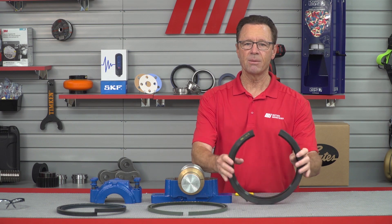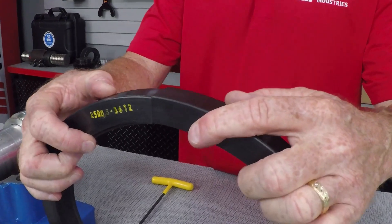Follow along. Number one, apply application lubricant to both the seal lip and the shaft, and wrap the seal around the shaft. Two, orient the seal so the split end is at the highest point — you don't want it at three or nine, straight up at the twelve o'clock position. Starting with the split ends, insert the seal into the housing bore, and ensure that the split ends of the seal are touching.